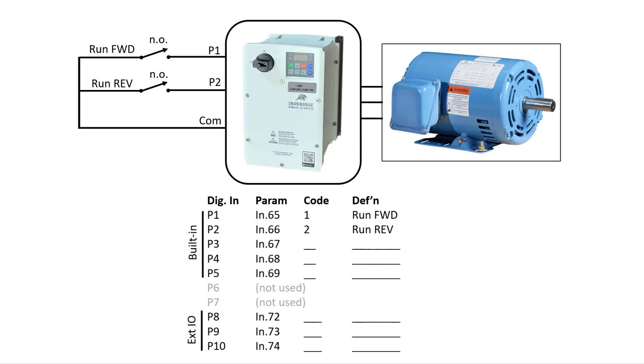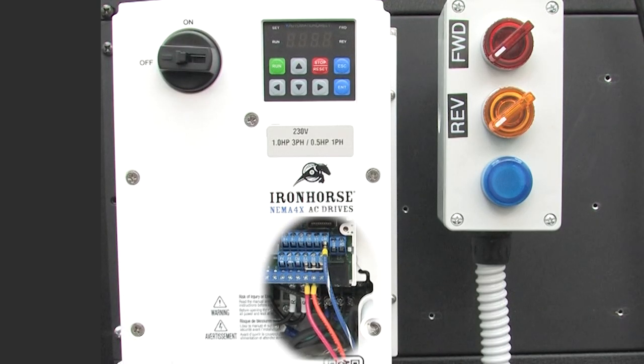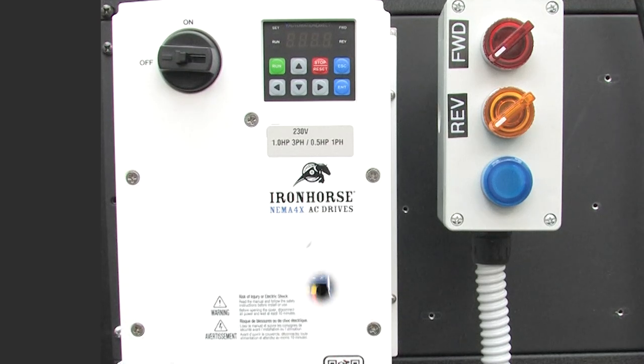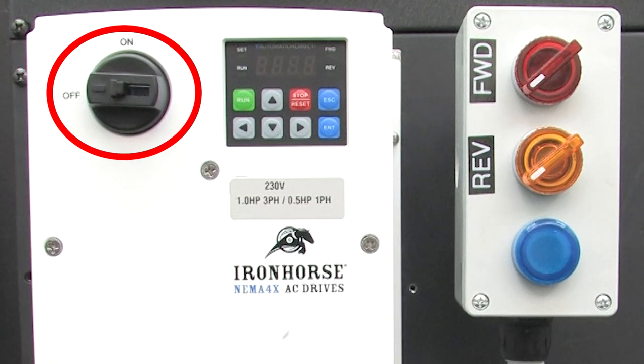These are the parameters you'll need to configure the extended digital inputs. This drive doesn't use inputs P6 or P7. These are the other defaults — not using them in this video, just including them for your reference. Here's a peek at the wiring — that's literally all there is to it.